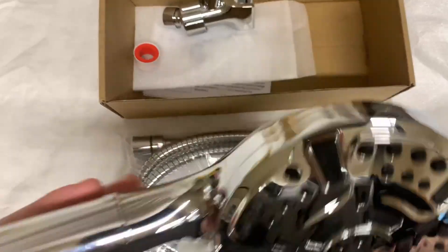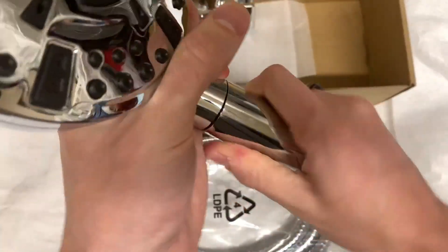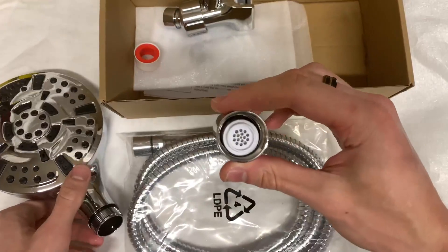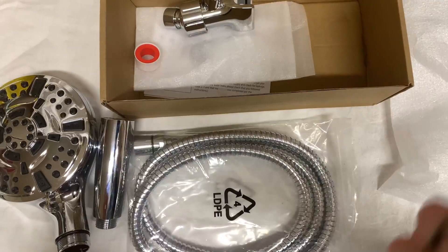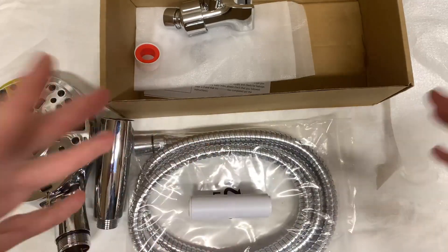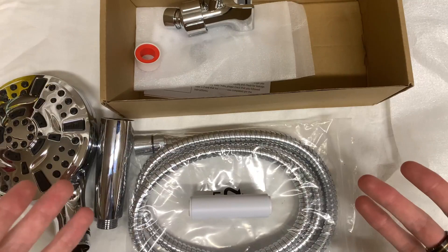The main super cool feature about this is that it has a filter built into it, inside the handle. If you unscrew this and open it up, you'll find a little filter inside — that's what that is right there. You can shake it and hear the little stuff in there rattling around. It has a lot of different things in there to filter out your water, which I think is a great feature if you're looking to keep things more filtered and not have the harsher stuff coming through.